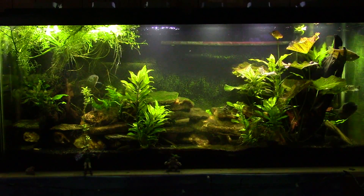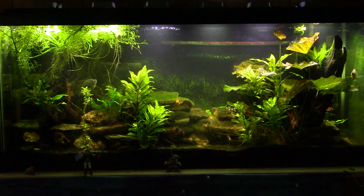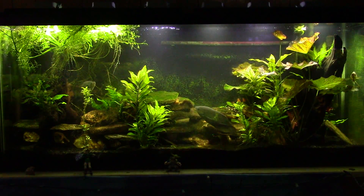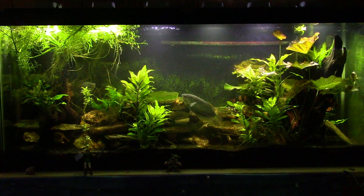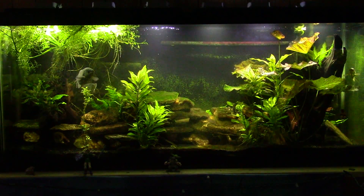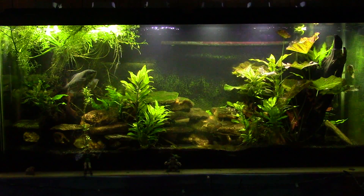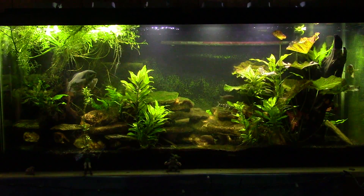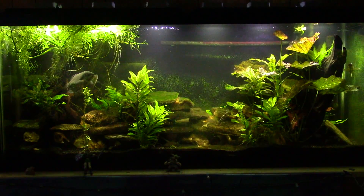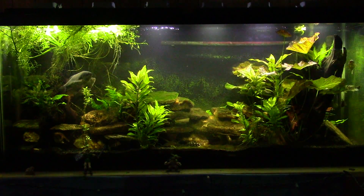So why do I have so much nuisance growth in this tank when I don't have as much in others? The reason is the lighting. I have very inexpensive LEDs on top of this tank — LEDs that have been repurposed. They were not made for a fish tank or to grow plants; they were made to be very inexpensive outdoor floodlights. I did this before I really understood what I was doing, and I haven't changed the lighting. That is where the problem lies — not all light is created equal.